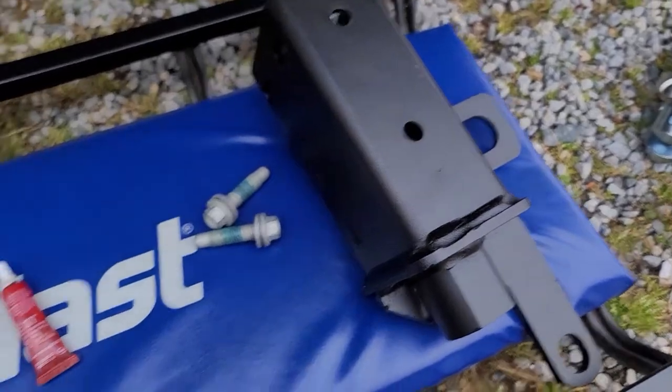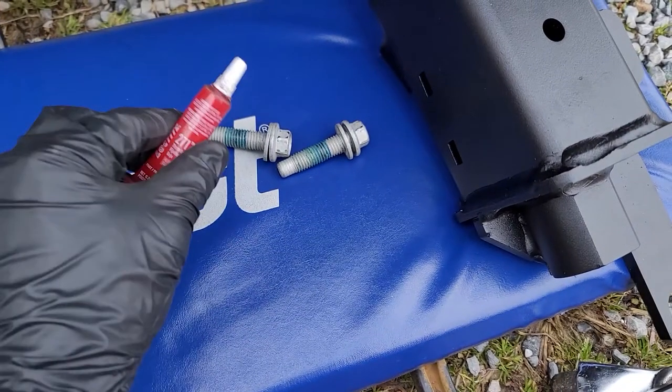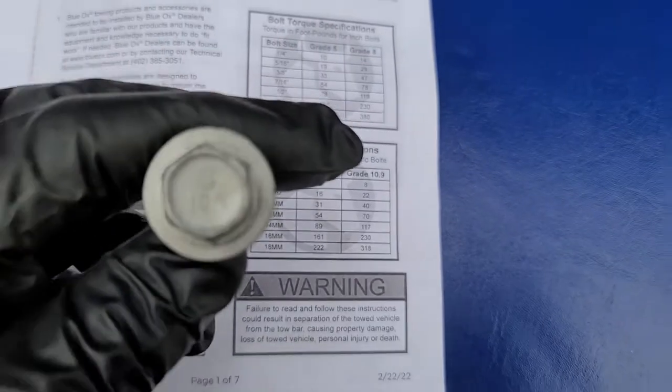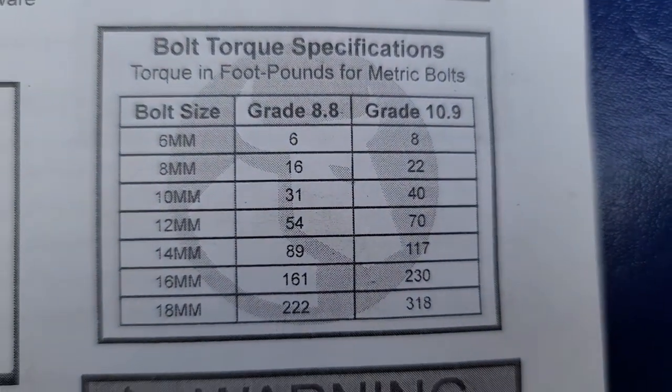Next, the baseplate gets installed using the same two 15mm bolts from the tow loop. The instructions call for red Loctite on pretty much everything, so apply it here as well. I ran into a spot of trouble because the torque table didn't say anything about the torque spec for a 15mm bolt.